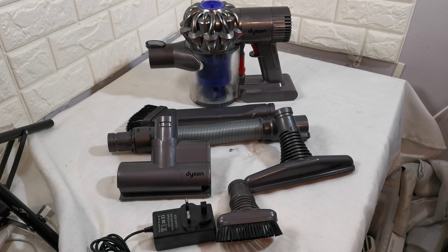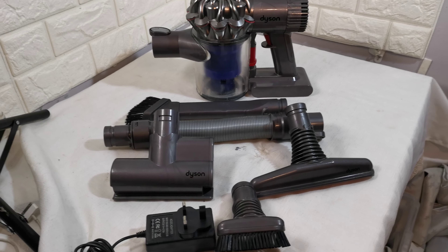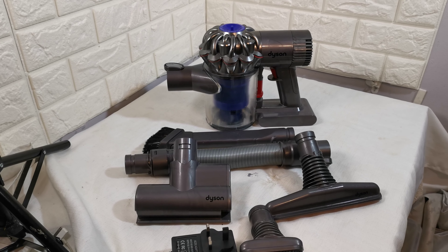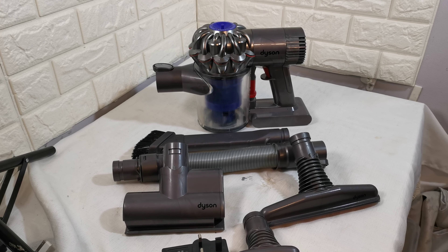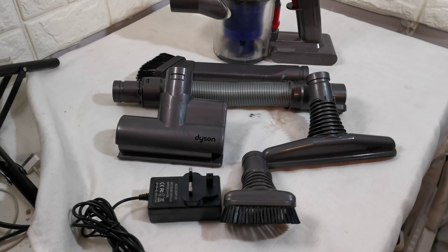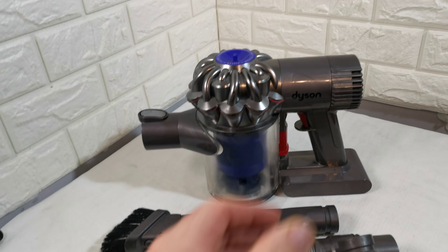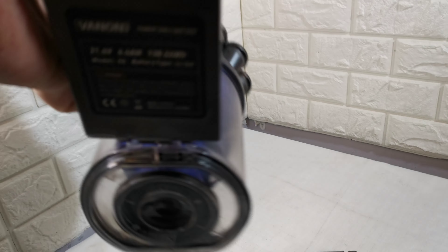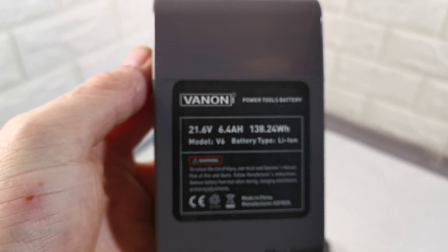Hi, just a short video to show this Dyson V6 Trigger Pro. The serial number is FP9-UK-EMA2607A. It's in full working order and it comes with a brand new 6400mAh battery.